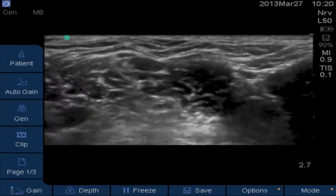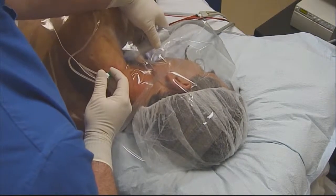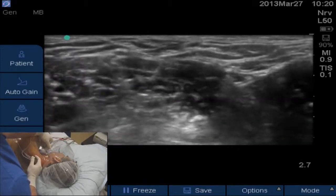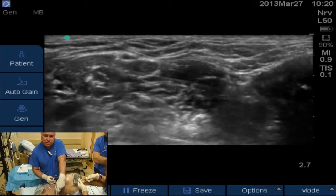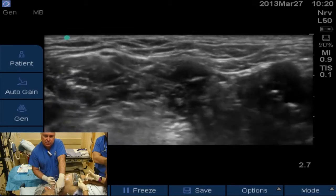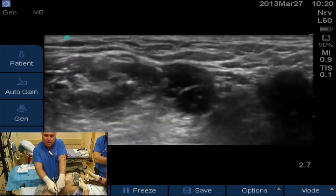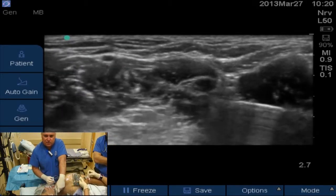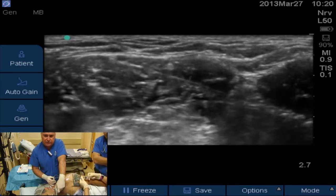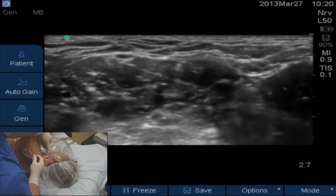I think we've popped through because our twitch has gotten pretty significant in the deltoid and triceps. We're going to inject just a little bit of local here. Inject five cc's of local. There's a lot of pressure here. We'll do another five cc's.